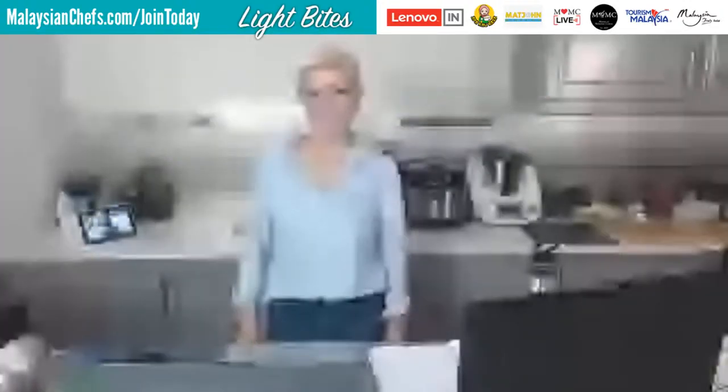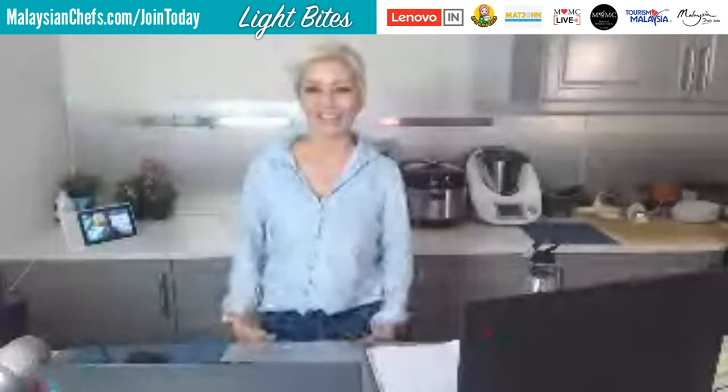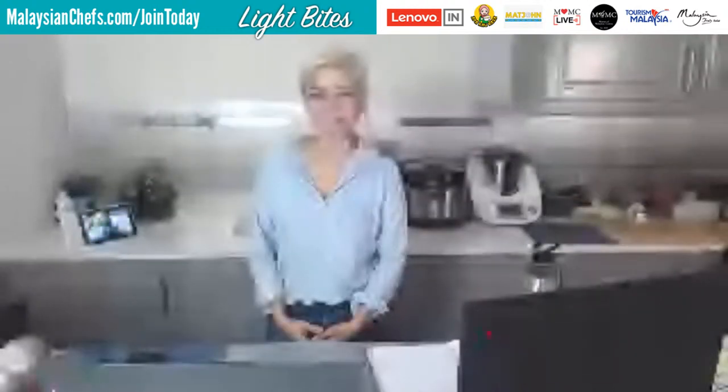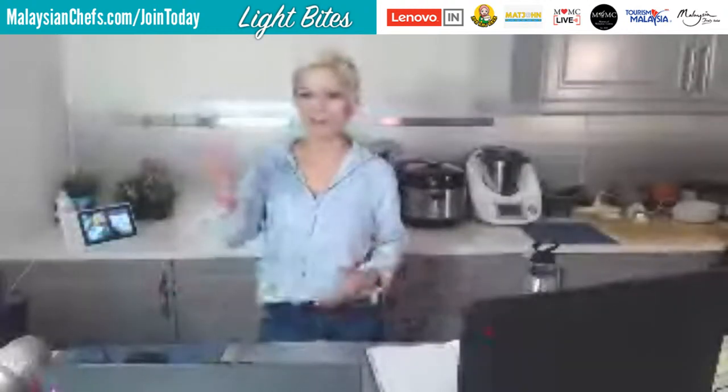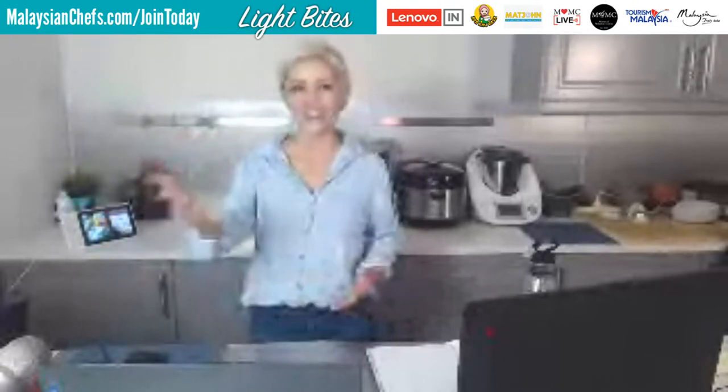Hey guys, this is Jackie M from Masters of Malaysian Cuisine. How you doing? We are here for the first of our two broadcasts today under the Light Bites series. Welcome to everyone. Let us know where you're watching from and hit us up with any questions during this session.